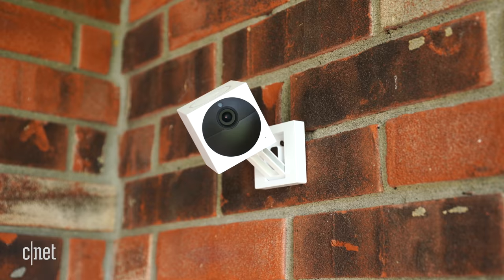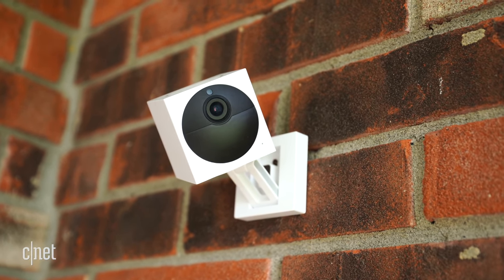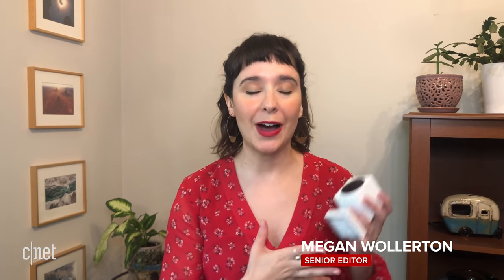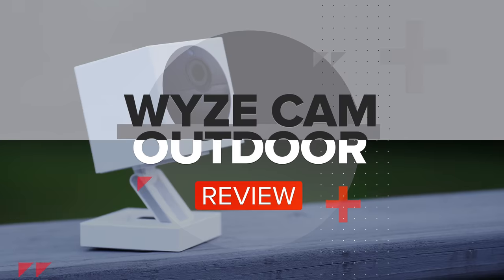The $50 Wyze Cam Outdoor is by far the cheapest outdoor security camera I've ever tested. Today I'm going to walk you through how to set up and use Wyze's battery-powered outdoor camera and help you decide whether or not you should buy it. When Wyze was founded in 2017, there weren't very many affordable home security cameras that also performed well and had a long list of features, but this startup continues to deliver and this $50 starter bundle is no exception.